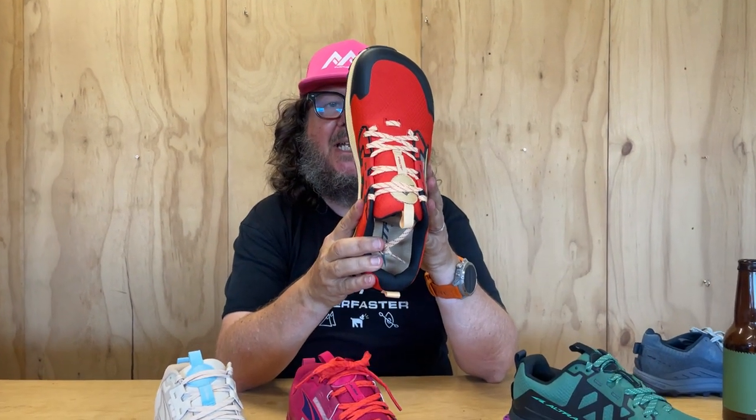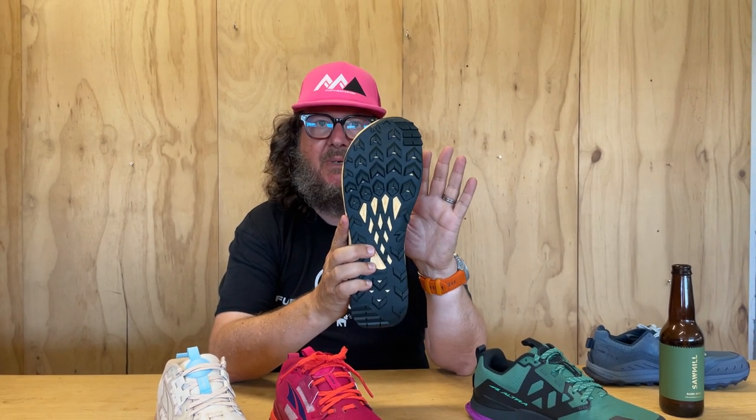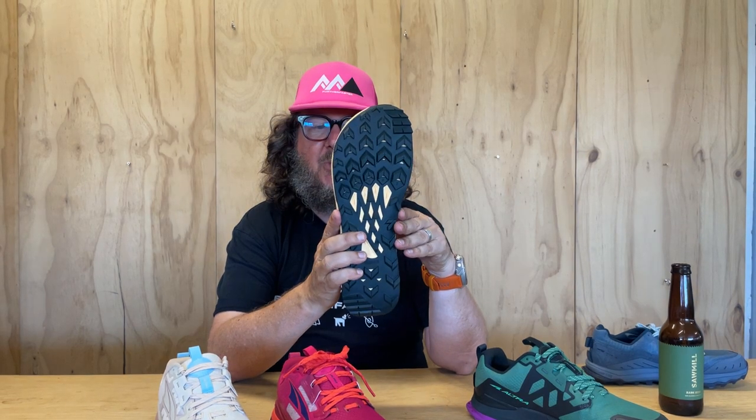We have the new Lone Peak 7 in store now. The Lone Peak is Ultra's original trail shoe - this is the seventh iteration and it's been around since the start of the brand. It's a really popular trail shoe. What have they done on the seven as opposed to the six? First of all, fit - they haven't changed the fit. It's still the original standard Ultra fit, really comfortable, with your big toe box for your feet to be naturally splayed out and nice and roomy through the mid.